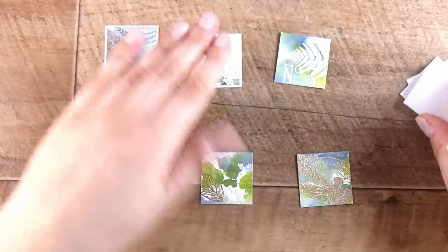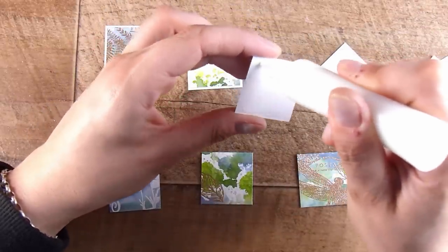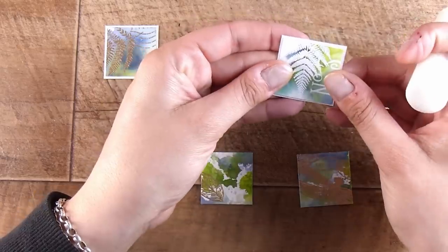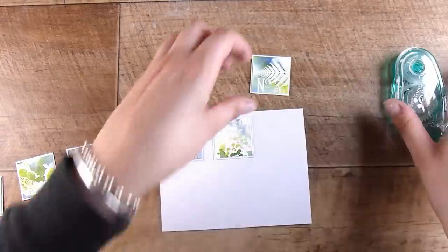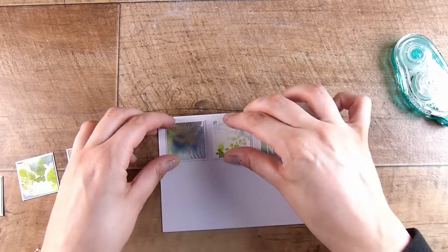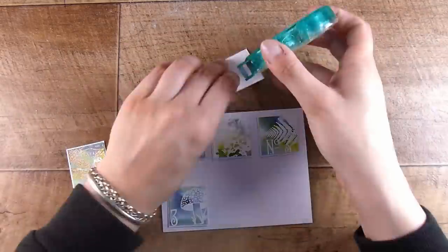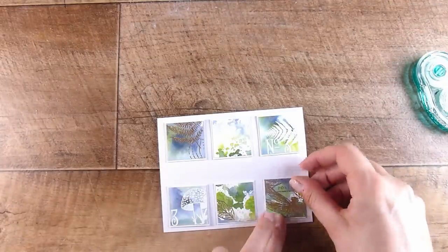I'm going to pop these onto an ever so slightly bigger square of plain white cardstock. This will give it an even border, a little more dimension and interest — though this is completely optional. I want to stamp my sentiment, so I'm actually going to temporarily adhere these with the Tombow Removable Adhesive, just get everything roughly in place, and then stamp my sentiment before coming back to pop these up permanently.